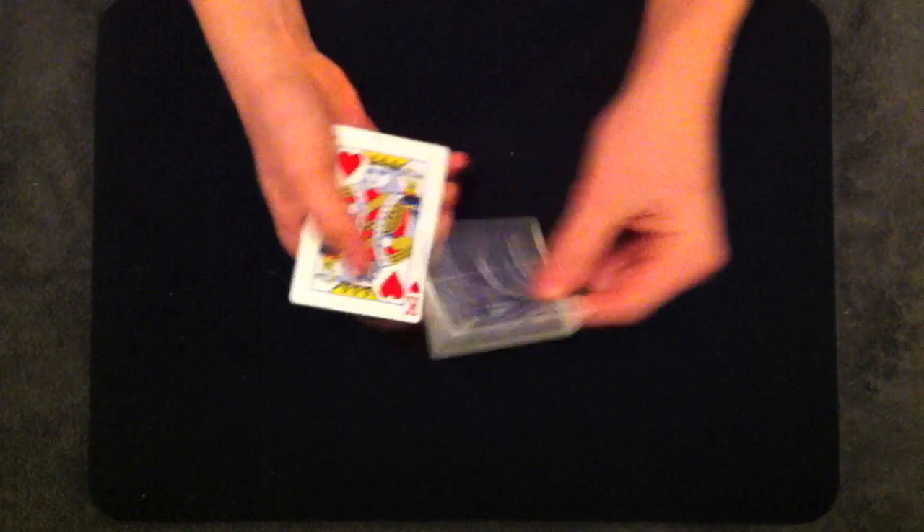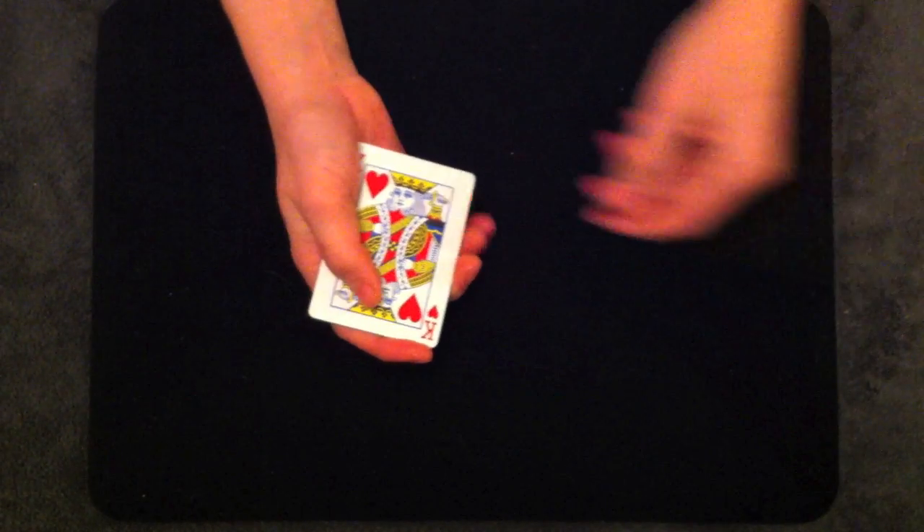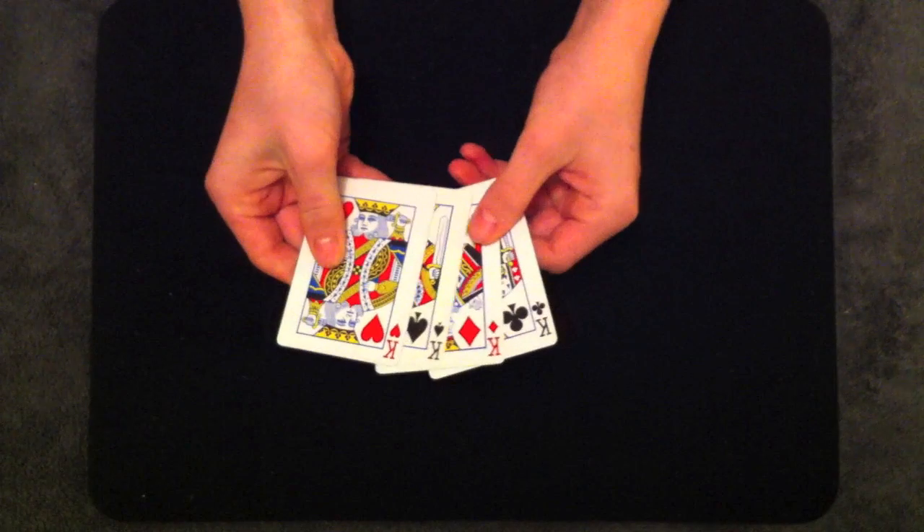If I take the king of spades and I just remove him from the packet completely, he jumps right back in.